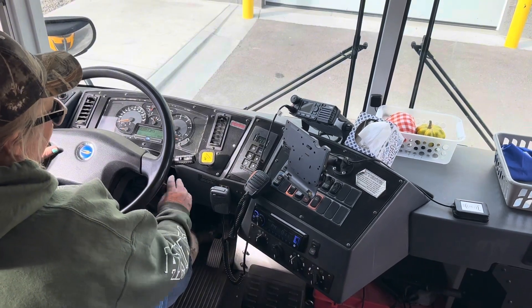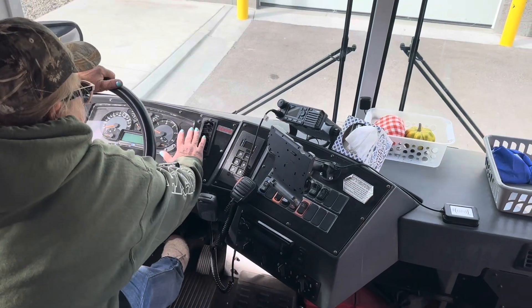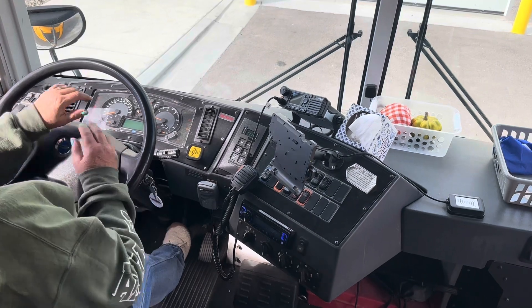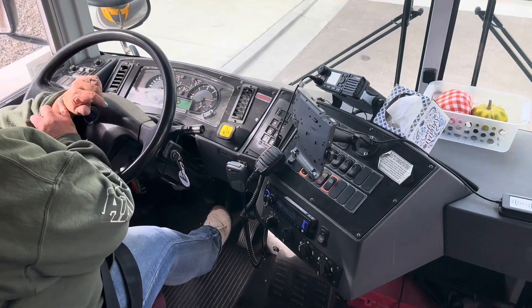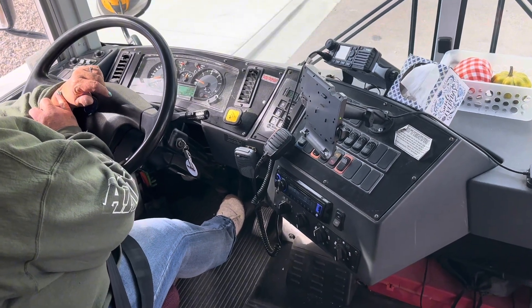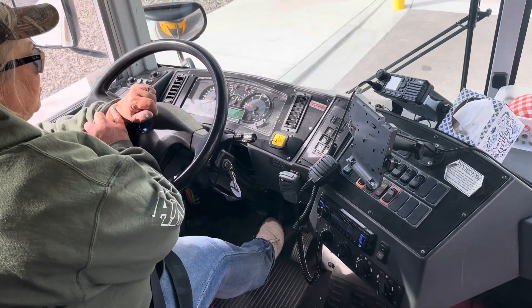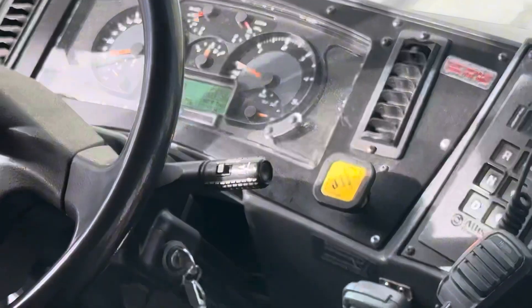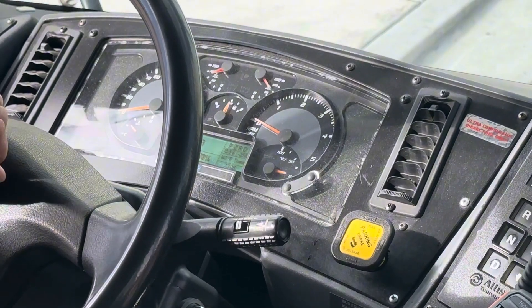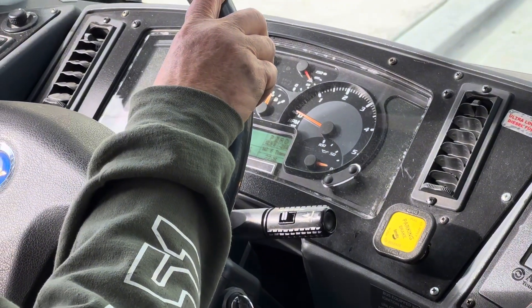I'm now going to shut off my bus, turning my headlights off. I'm going to release the parking brake, turn it back on, and I'm now going to test after it calibrates and sets. My gauges have now set. I've got my foot on the brake and I'm going to make sure that I do not lose more than three PSI in a minute. It's been one minute. I have not lost that. I'm now going to pump down my brakes — at about 60 PSI, alarms should go off.